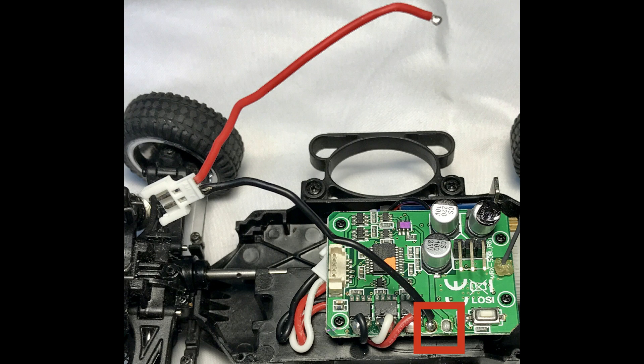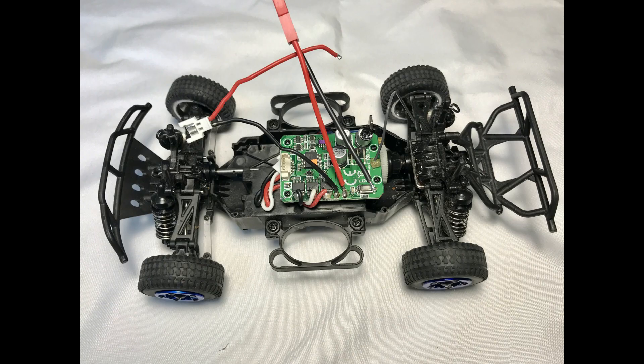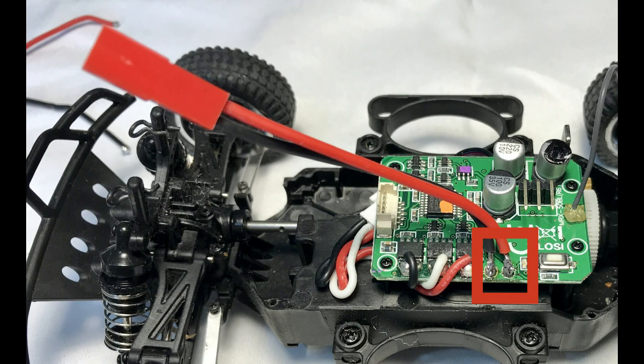I've de-soldered the positive (red) wire off of the car. To avoid confusion about which wire goes where — especially if you didn't take pictures — I do only one wire at a time. There's no power to the car, so we're safe doing this. We're going to solder on just the red wire first. Next, we'll de-solder the black wire from the two-pin Molex harness we're removing, then solder in the remaining black wire (the return) for the new connector harness.